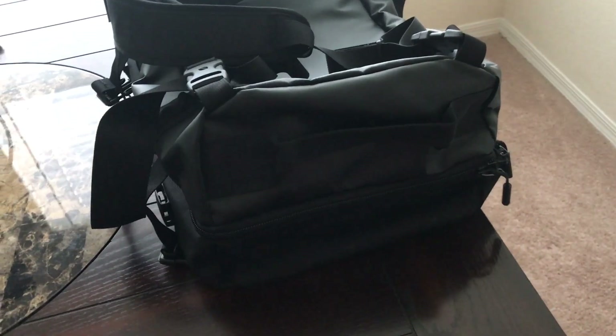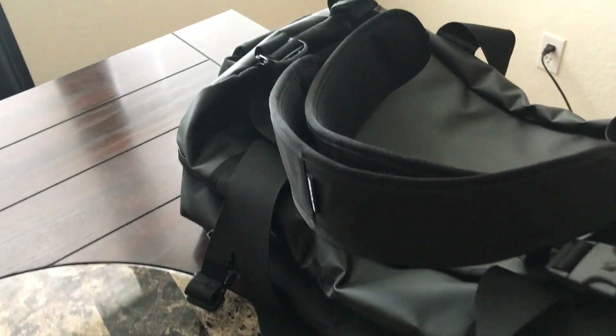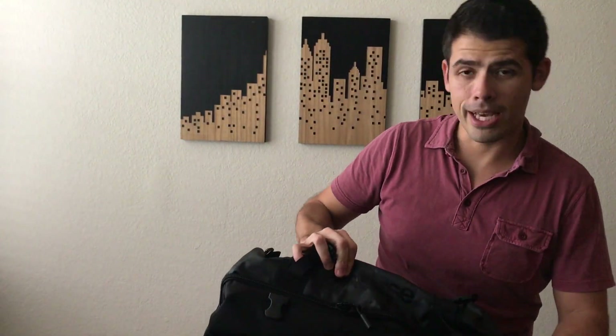On the outside of the bag there's not really any other pockets. You have a few little loops where you can hook on a water bottle, some Beats headphones, or carabiners. It also has compression straps that you can use to tighten the bag down if it's emptier or if you want to maintain a slimmer profile.